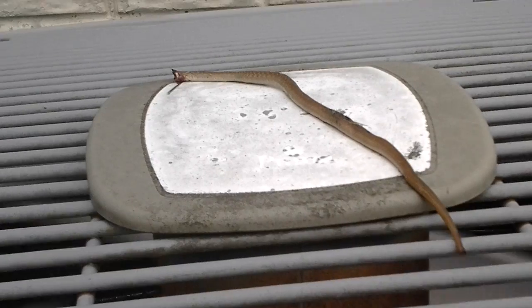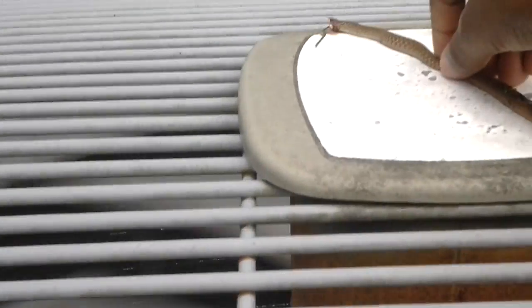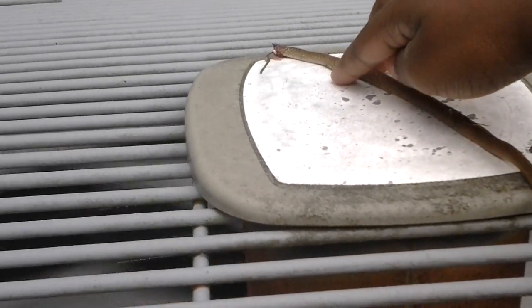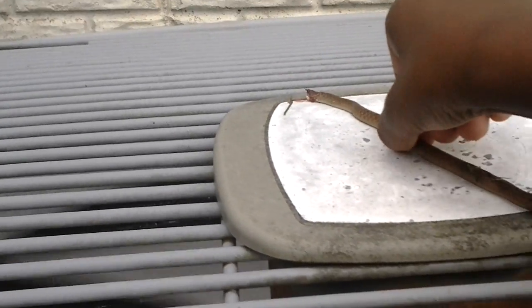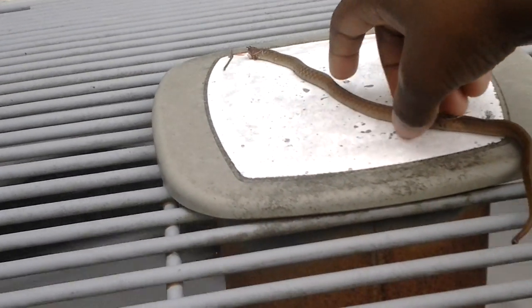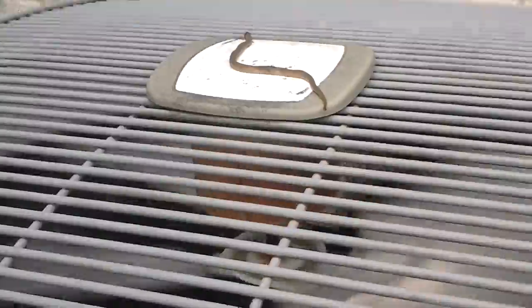This is our gardener snake and I'm going to try touching it. That's how it feels. Picking up a snake. There we go. Thanks for watching.